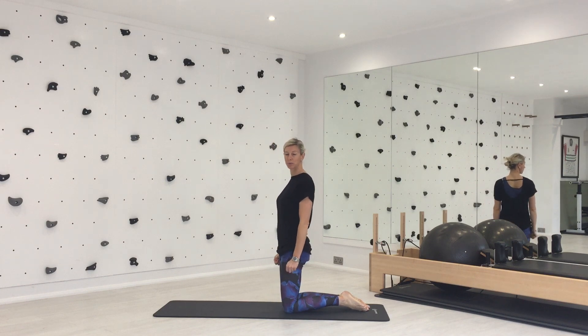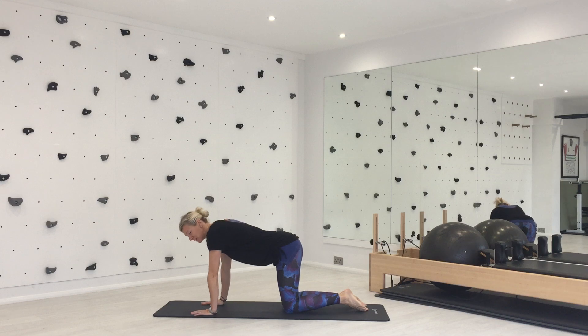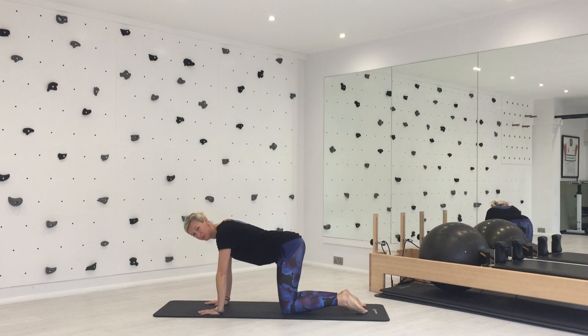We're going to look at taking top arms, legs and combinations, and also getting into the right position in this quadruped — or four-point kneeling, or hands and knees, however you want to call it — this position.